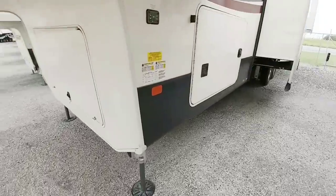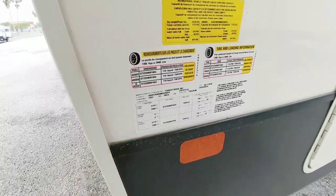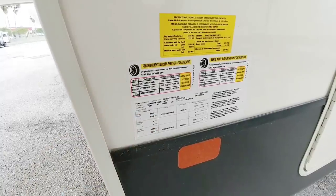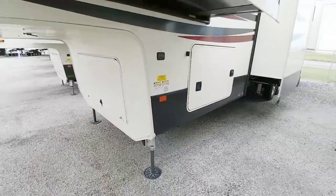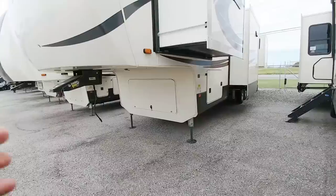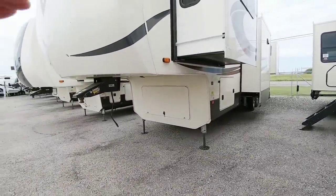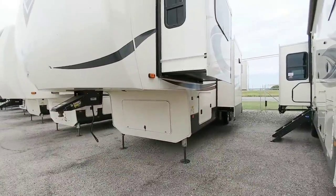Before we go any further, let's take a look at the numbers on this unit. This has a gross vehicle weight rating of 16,650 pounds, a 3,046 pound cargo capacity, rides on G-rated tires, 7,000 pound axles. You're going to transfer roughly 3,600 pounds of the GVWR to the back of your truck. You deduct that from the actual GVWR of the trailer and it tells you how much weight will generally rest on your axles.